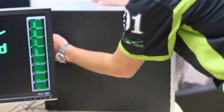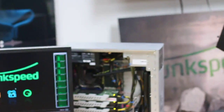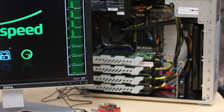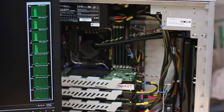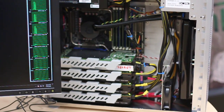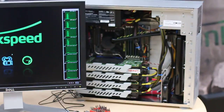Just so we can kind of gawk at what's inside a little bit, we'll just open that up for you. There's the machine — water-cooled, of course, four GPUs: one secret, three Tesla C2050s. So enjoy that. Let's see what it does.